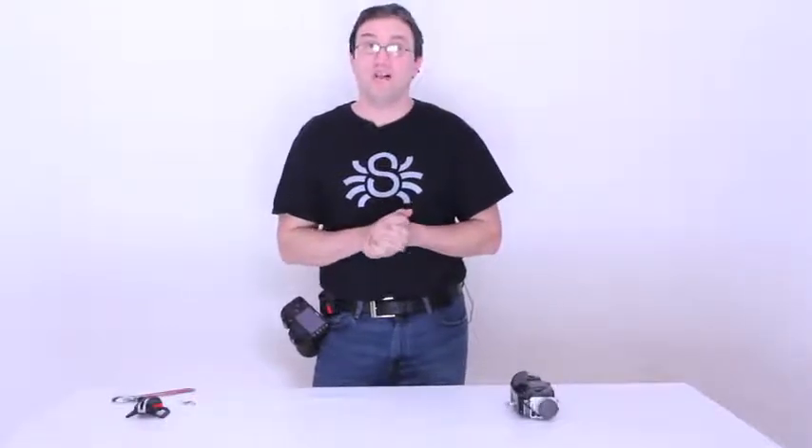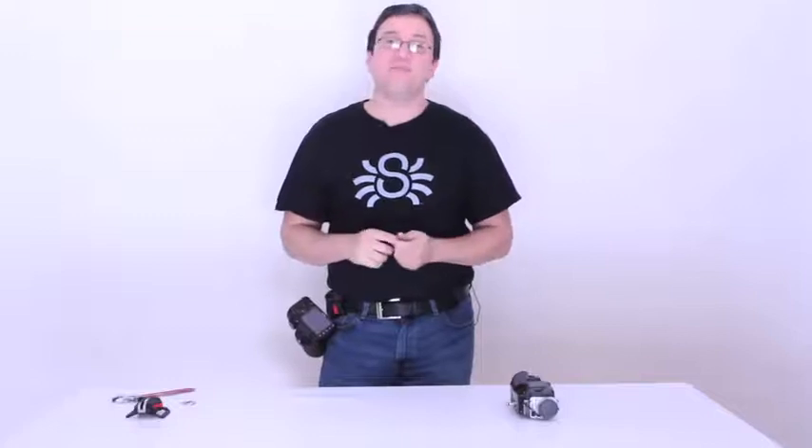So that's it for now. Thanks so much for watching. Make sure you watch our other Black Widow accessories videos as well. Until next time, thank you so much.